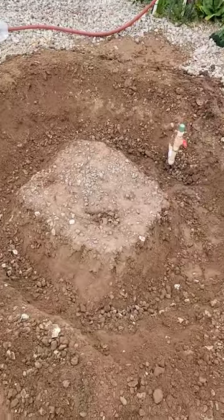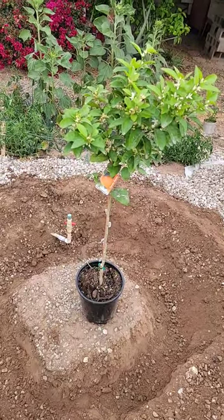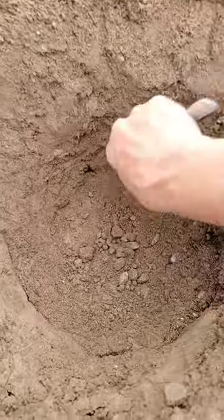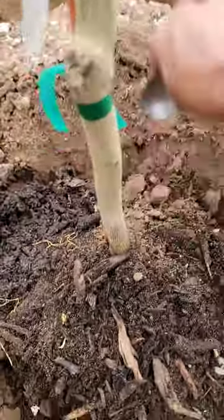Ready to dig that hole for the tree. One more thing to dig then the tree goes in. Almost there. Filling it in.